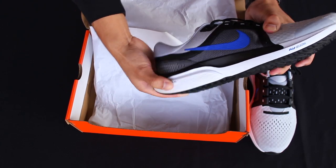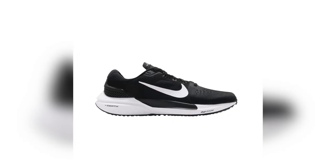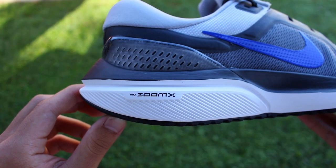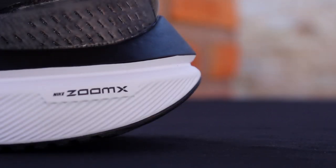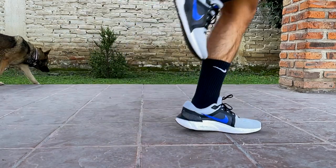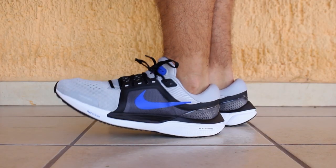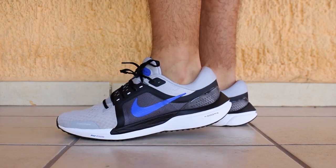By simply pressing on it with your hand, you can tell how soft it is, and this becomes even more obvious the moment you put the shoes on. The ZoomX foam at the midsole was introduced to the silhouette on the last generation, the Vomero 15, and Nike decided to keep it for this latest version. Besides being soft, the foam is Nike's lightest and most efficient foam for energy return, though a few reviews online noted there's an outer rim of EVA foam at the midsole that complements the ZoomX.